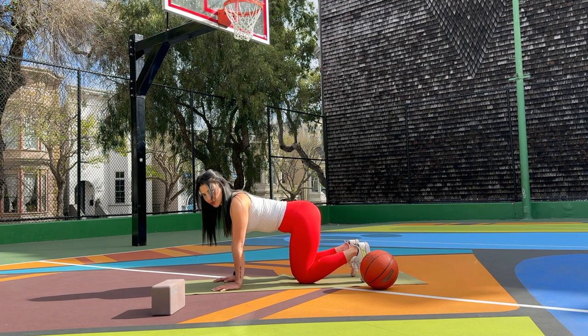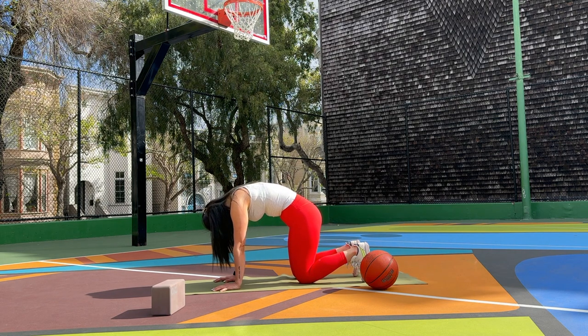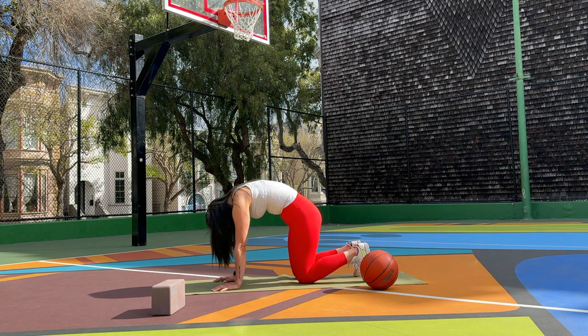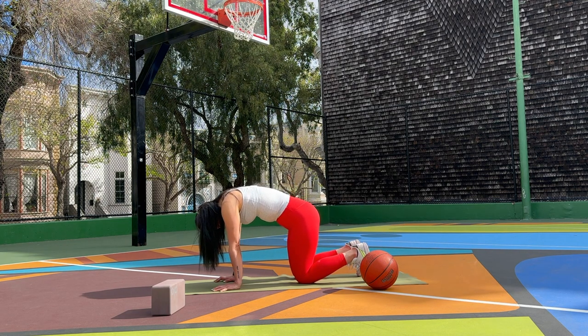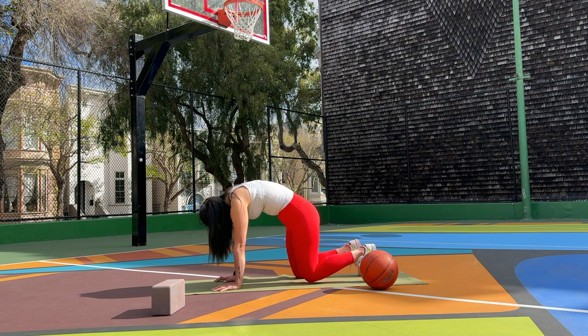Tuck your toes under to stretch your toes. On your exhale, round your back, look down over your navel. Hold here for two breaths. Inhale, cow — gaze out. Exhale, cat — look down. And now cow, look up.